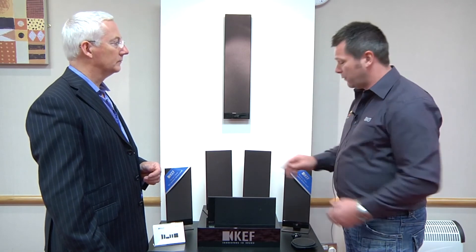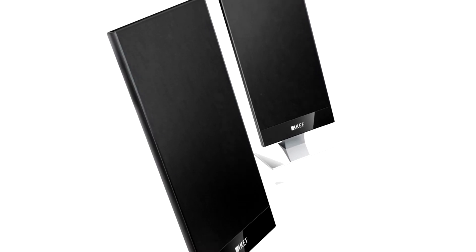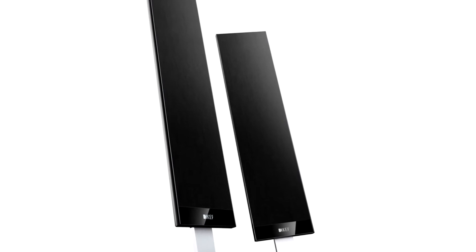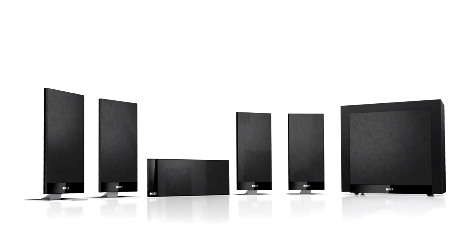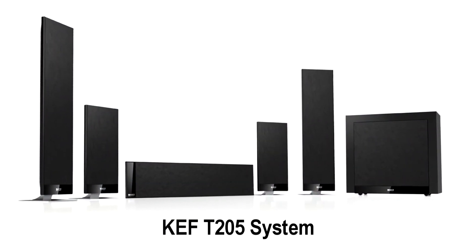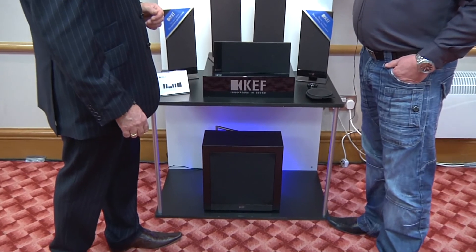There are three versions of this system. We've got two sized satellites — the smallest satellite uses a single bass driver and a single one-inch HF unit, and the larger satellite uses two of the four-and-a-quarter-inch bass units with the one-inch tweeter, playing about 6dB louder than the smaller one. We're introducing 5.1 packages based around these two satellites. The smaller package is the T105, retailing in the UK for £1,200. The T205 uses three larger satellites for the front channels and two smaller satellites for the rear, with a powered subwoofer, coming in at £1,500.